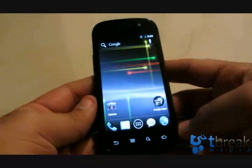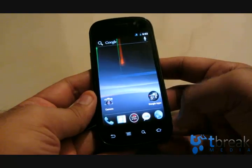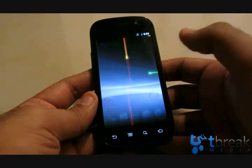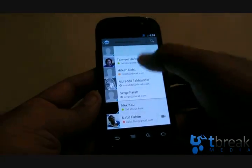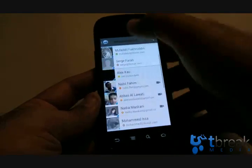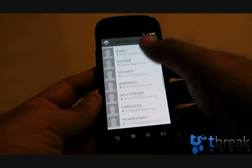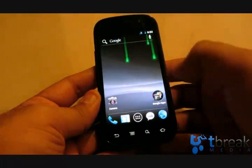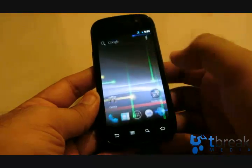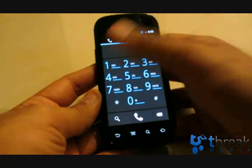That's basically a quick look at Ice Cream Sandwich and what to expect — nice little tweaks overall to the interface. Google Talk shows pictures of all your contacts, and you can switch between different accounts as well if you've got a couple. Quite nicely done.